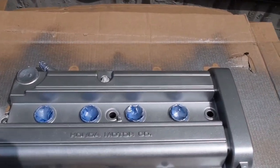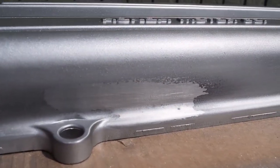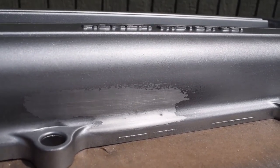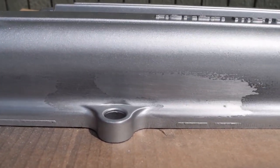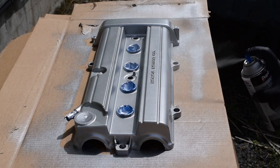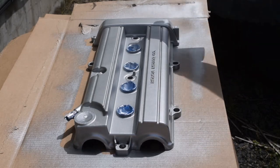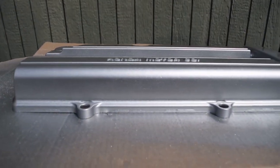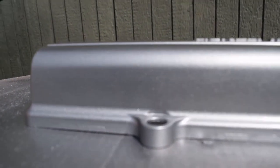I sprayed two coats, so far so good. Right in this area I was having some fish-eye, so I ended up letting it dry for 20 minutes, took some Scotch-Brite, scuffed it, wiped it and tacked it again. Just got done with the fourth coat of base — ended up turning out pretty good. Here it is, and even down here where I had the repairs, it turned out good.